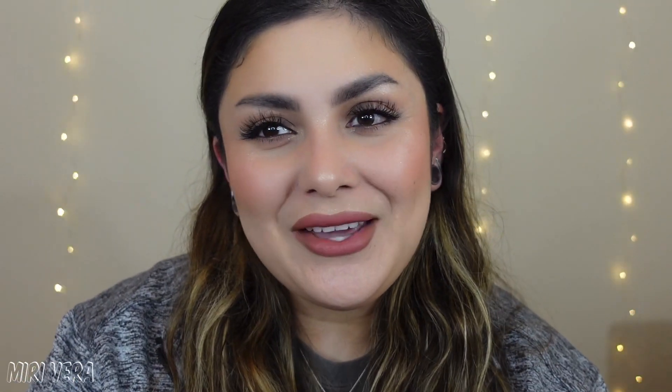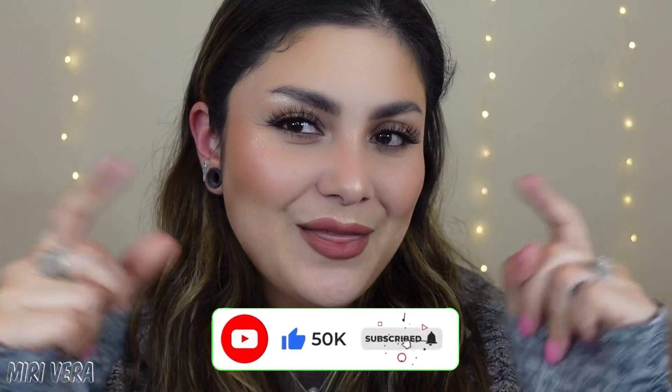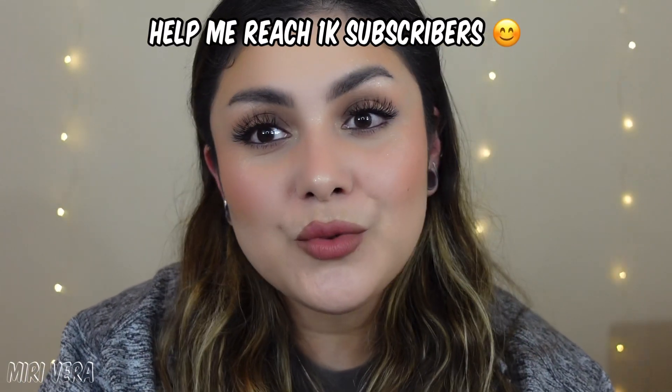Alright guys, thank you so much for being here. I hope you enjoyed this video of me reviewing the new cream bronzer, blush, and highlighter by Anastasia Beverly Hills. I would love it if you gave this video a big thumbs up — I would greatly appreciate it, and it would definitely help me out in the algorithm and hopefully bring in some new and fresh eyes to my channel. If you haven't done so already, I would love it if you joined my small YouTube family by clicking the subscribe button. I am on the journey of hopefully reaching 1,000 subscribers before the end of 2021, and you can help me out by clicking the subscribe button. Okay guys, I will see you on the next video. Bye!